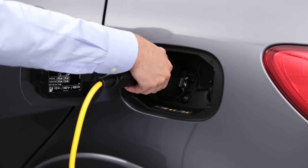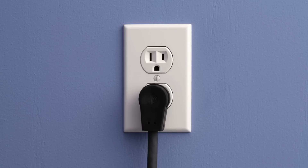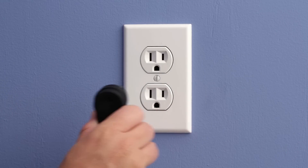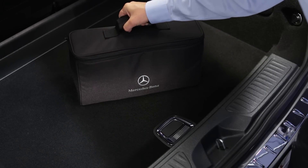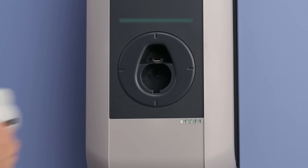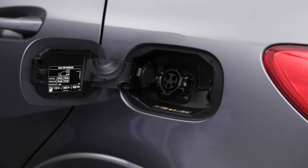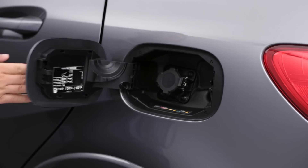When you're done charging, press the button on the cable and remove the plug from the car. If you're using your 120-volt cable, unplug it from the wall and keep it with the car in its case. If you're using a 240-volt charger, return the cable to its receptacle. Snap the socket cover closed, then close the flap.